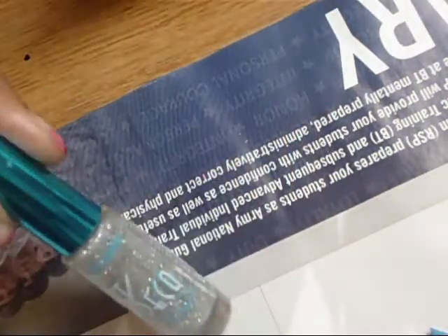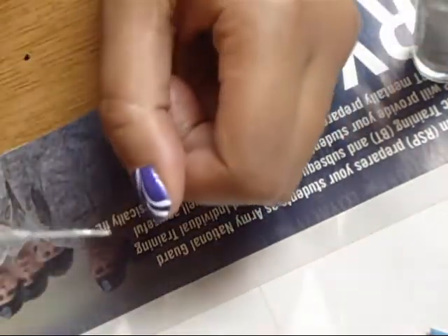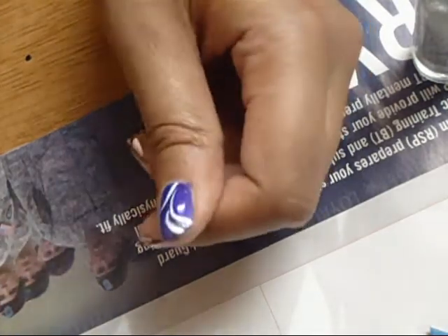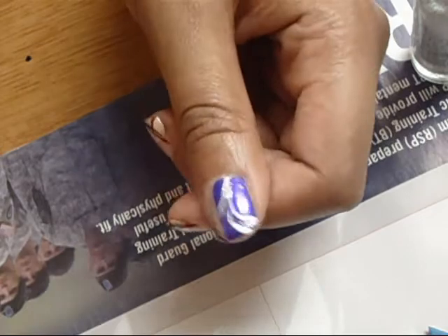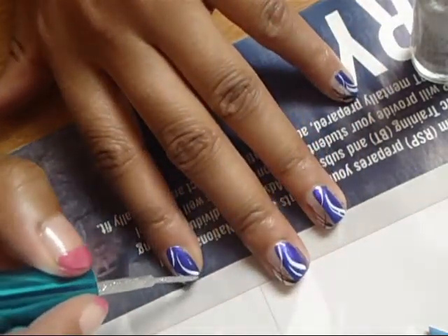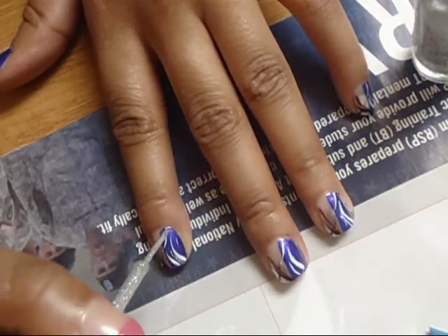We're going to take this silver — it's like silver sparkles, like glitter. And we're going to put that in between the white, just in between to get a little sparkle. And in between the bottom white too, just like that. So it's going to go in between the top two, and then up in between the bottom.